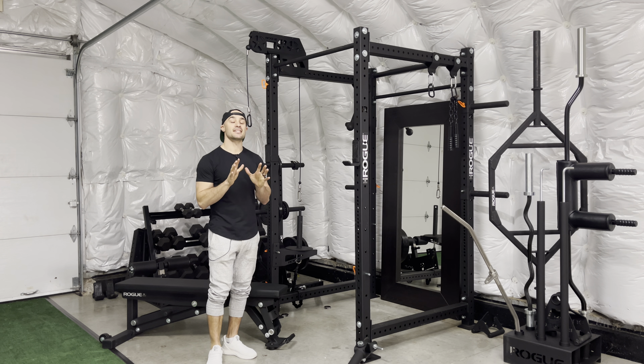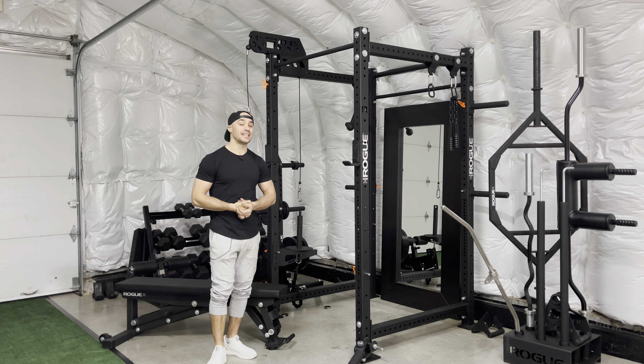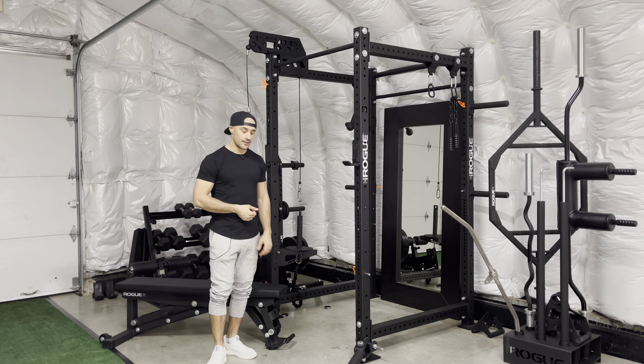Eccentric only chin-ups. This is a wicked variation for building strength, stability, and muscle through your upper back. If you're working to get your first chin-up, this is also a great progression. And if you can already do chin-ups, it's still a really good exercise to help build and further your strength.